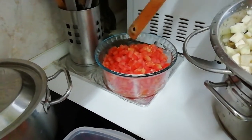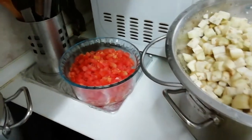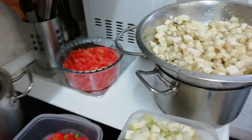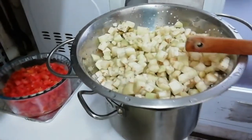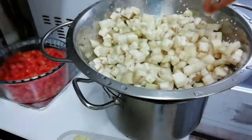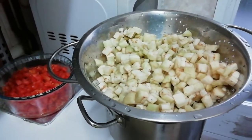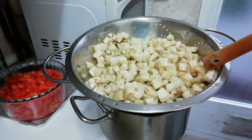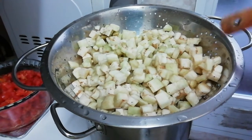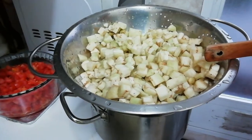A kilo of fresh tomatoes — in Spanish, tomate. And a kilo of berenjena — in English, aubergine, or in American English, eggplant. All the ingredients you need to chop into small cubes, as you can see they're all uniform, because I like it that way.